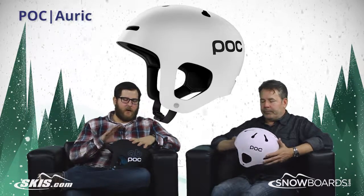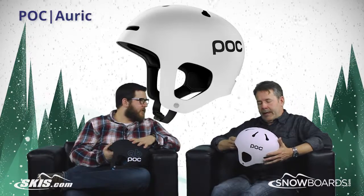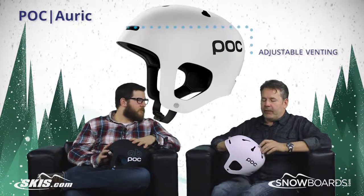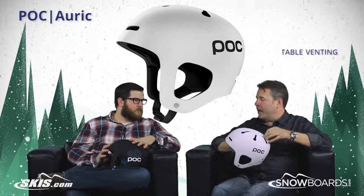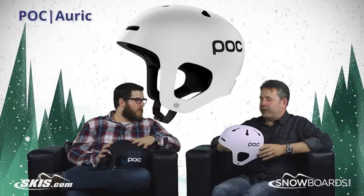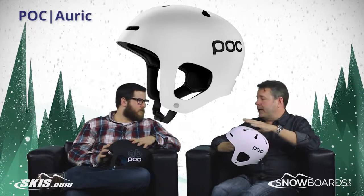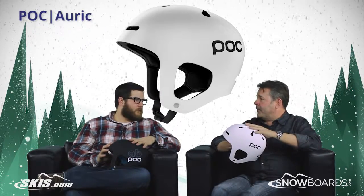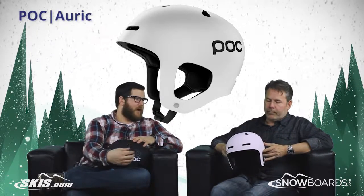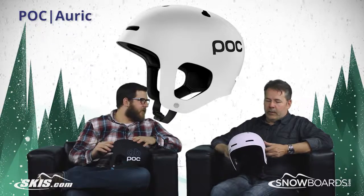Absolutely, super lightweight, and it also has adjustable venting. You can manually adjust the venting — it's got chimney vents and goggle vents, very lightweight, terrific airflow through it, keeps your head nice and cool. And the way the shape is designed is so that you can wear your goggles underneath the helmet if you want. And then speaking of shape too, there's a little more padding in some places than there is in others.